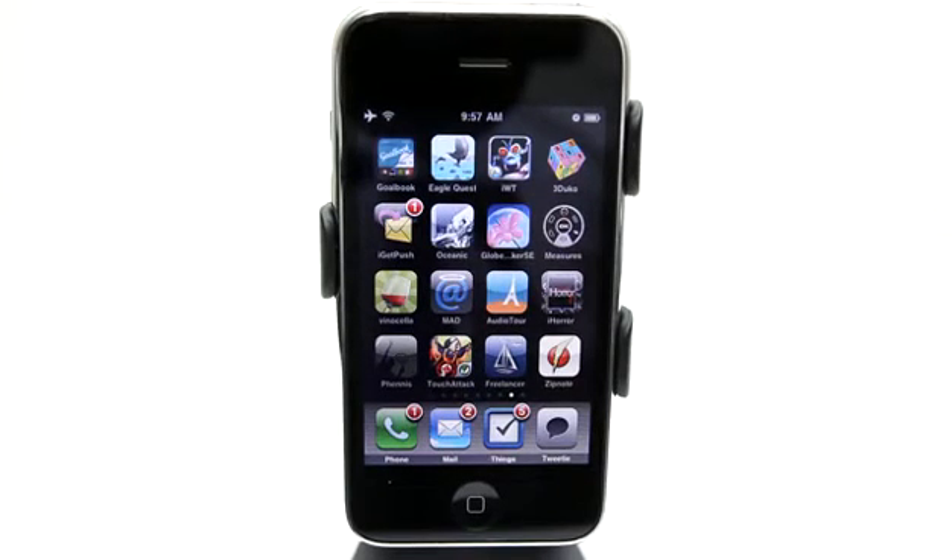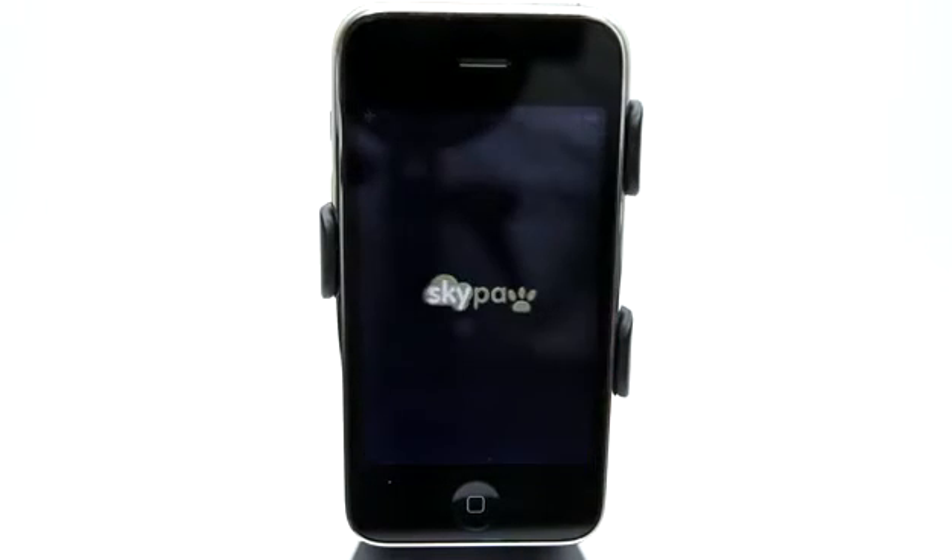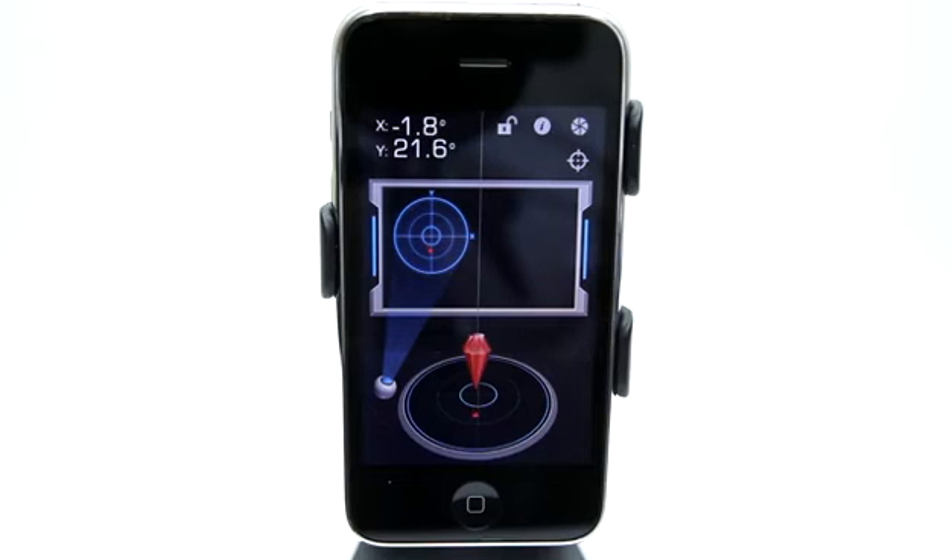Welcome to the Daily App Show iPhone Edition. My name is Jared and today we're going to take a look at Multi-Measures, which is a tool that gives you a lot of different measuring options. It's all in one.